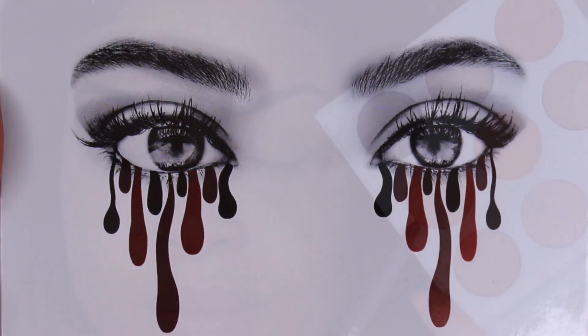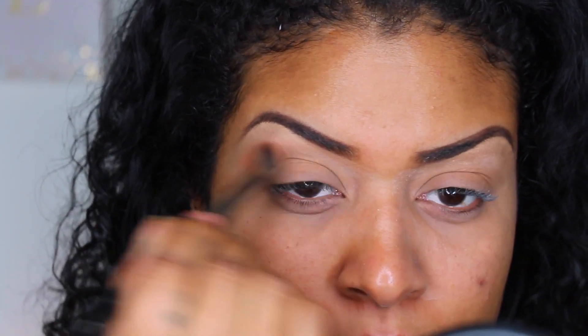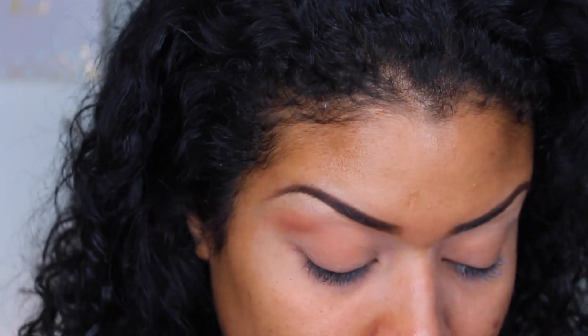Going into the Kylie Cosmetics bronze palette, I'm going to be using the color Goldstone as my transition color, applying this using a Morphe E27.